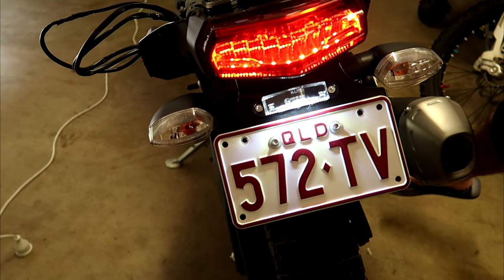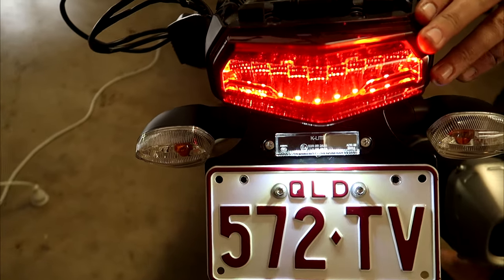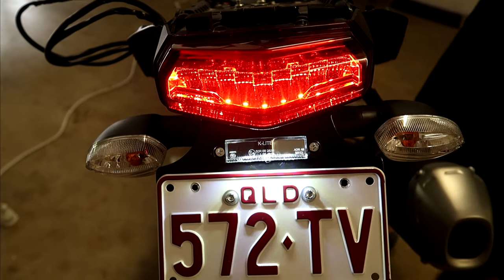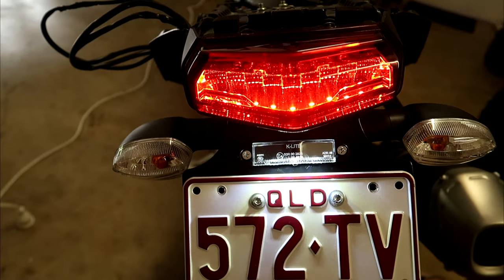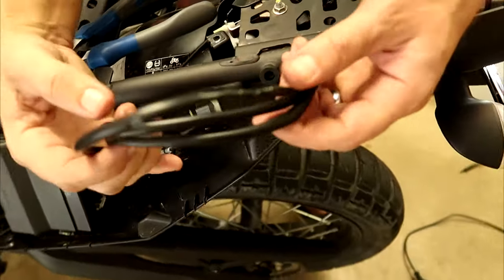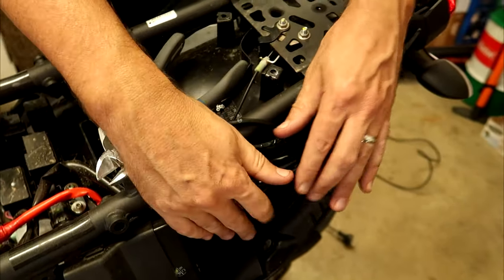Before we button it all back together, just make sure everything is working — the tail light, brake light, and number plate light are all working, plus the left blinker and right blinker. Now we'll just tidy up these wires, as we've got a bit of excess, so we'll use a zip tie to tidy that up.